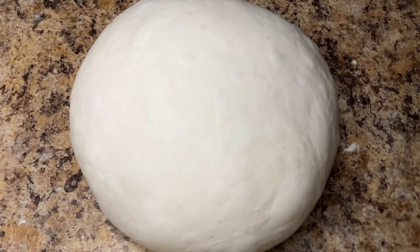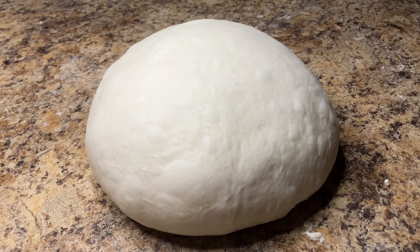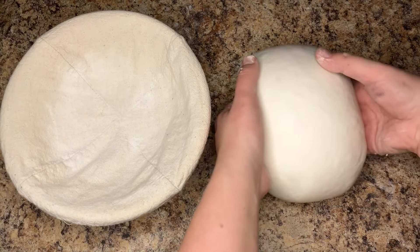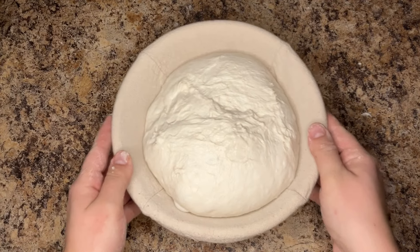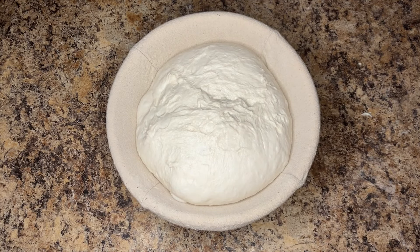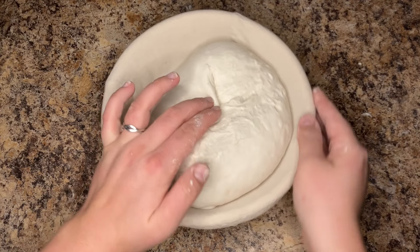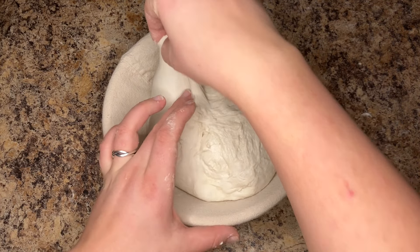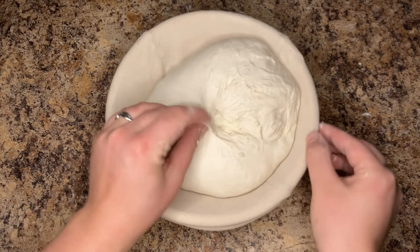Look how beautiful this ball of dough is! At this point you can flip it into your banneton or bowl — this is absolutely perfect and can be transferred straight to the fridge just like this. But I wanted to show you how to stitch the bottom in case you need it. Stitching gives the skin one last tightening and neatly closes up any seams on the bottom of the dough — simply work around the edges of the round, bringing them to the center.